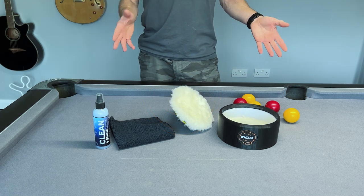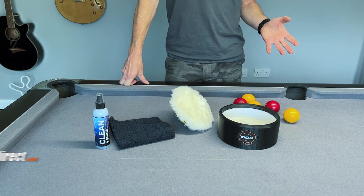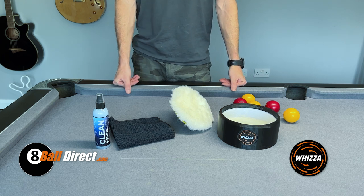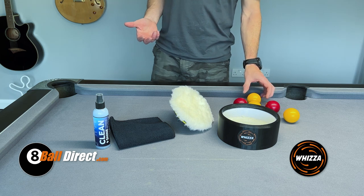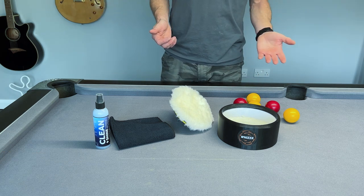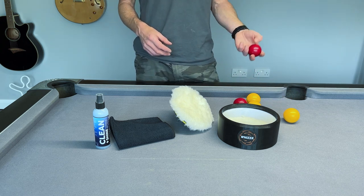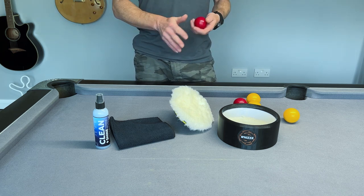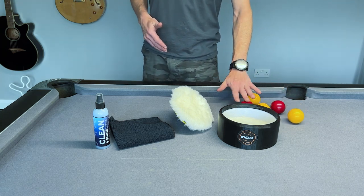I've very kindly been sent this ball cleaning kit from 8balldirect.com, and this product is called the Whizzer. Traditionally I've always cleaned my pool balls by hand with a cloth and some cleaning solution, which does a great job — no problem with it at all — but it obviously takes quite a while going through all 15 balls and the cue ball by hand, cleaning and buffing them up. It's quite a laborious job.